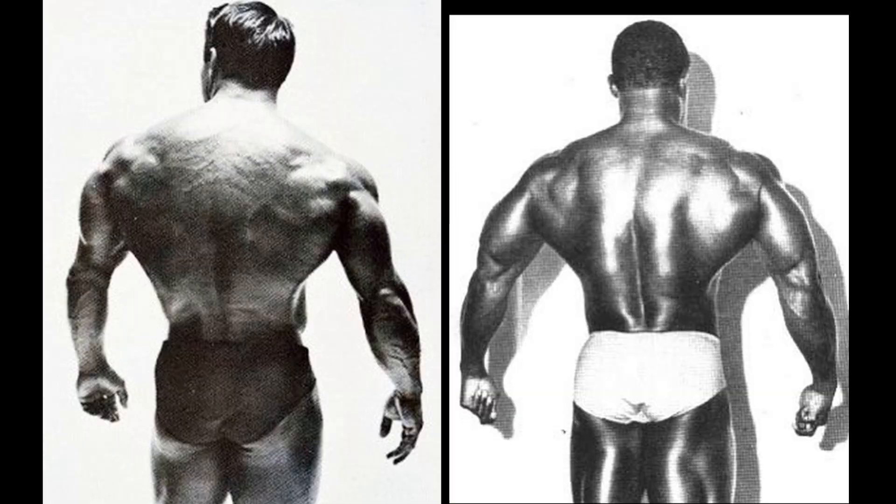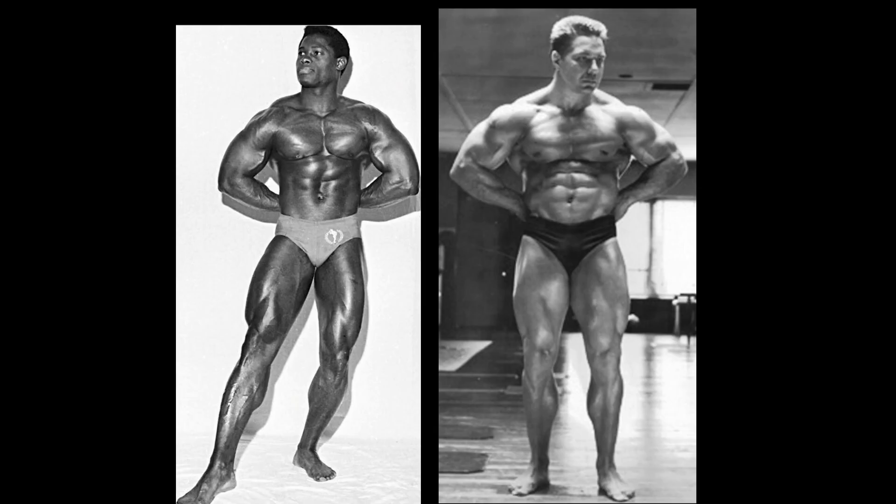This one is very difficult to judge. There are two groups — one voting for Bill Pearl because of that thickness. I see vascularity, and this is a very blurry old picture. Look at that hard graininess and just thick back muscles. But when you look at that V-taper and tiny waist of Paul Winter, I can understand giving the point to him. However, that thick, meaty back of Bill Pearl gets another notch — and one more. He's just too much, too thick, and very aesthetic for a thick muscular bodybuilder.